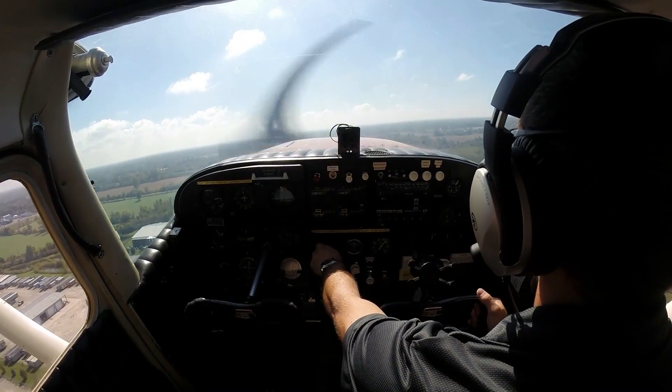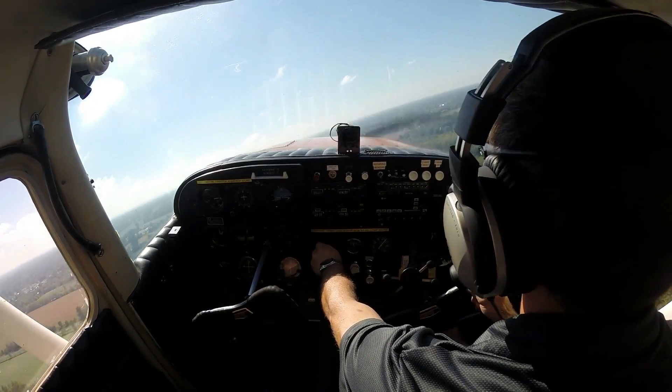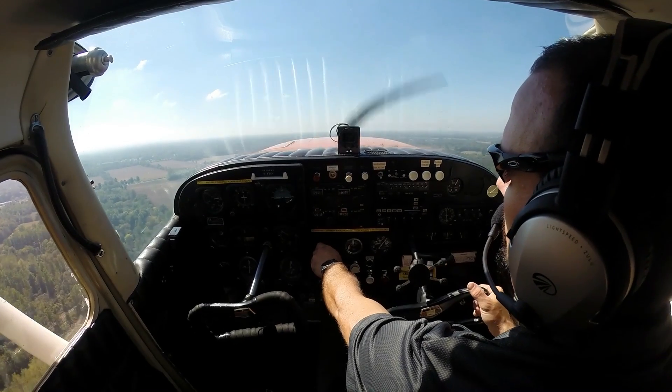And turn to our southwest heading. We look to reach at least 500 feet altitude before we make any turns off runway heading. Due to a tower off the departure end of runway 15 out of Belleville, we'll make our turn a little sooner just so we miss that tower.